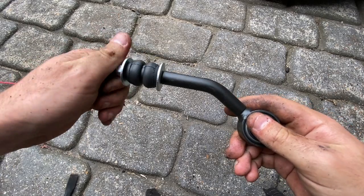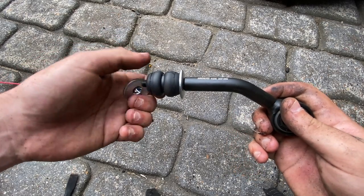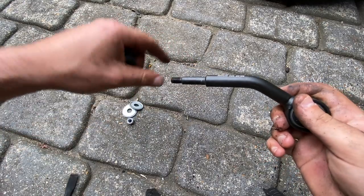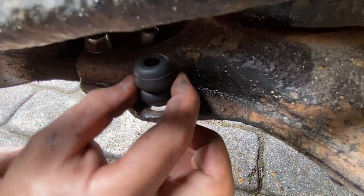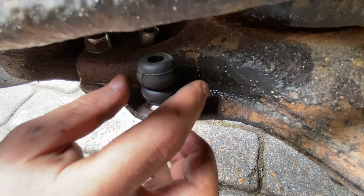Now for the fun part - we need to try and get this rubber bush through the hole in the lower arm. Let's take this off and put that to one side. I need to try and get this through this hole, and as you can see it's much larger than the hole, so I need to work out what to do first.